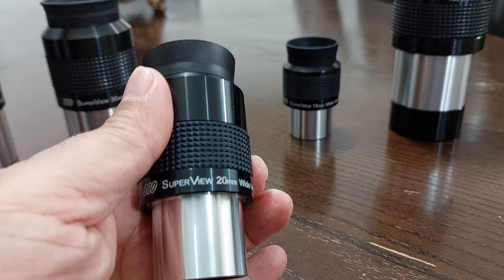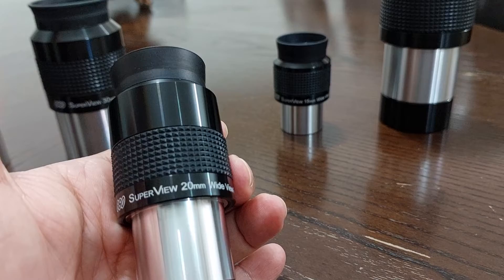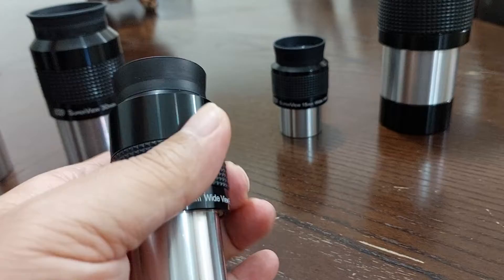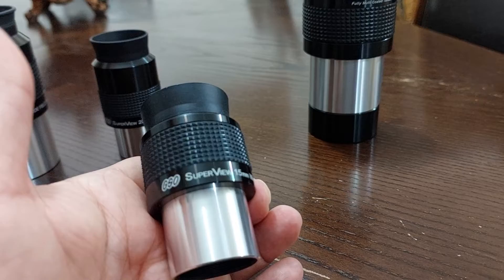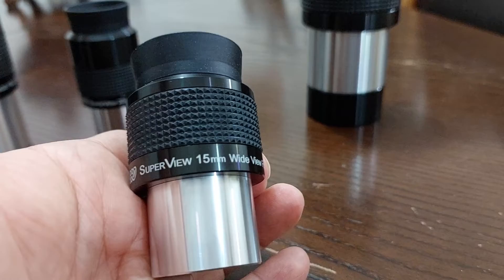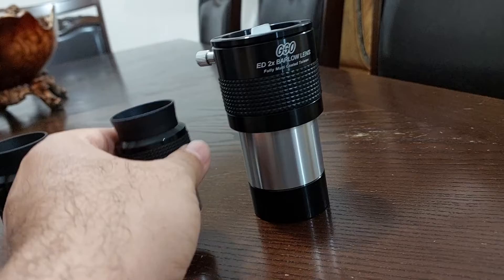The 20mm eyepiece — at first I said it was 68 degrees apparent field of view. After testing it, I found it's about 65 or under 65 degrees. And also the 15mm — I said it was 68 degrees, but it wasn't. After testing it, I found it was just about 65 or less degrees apparent field of view.